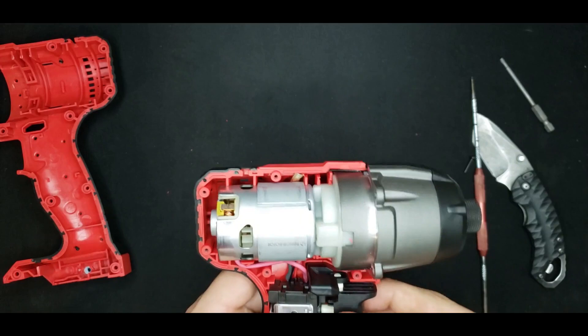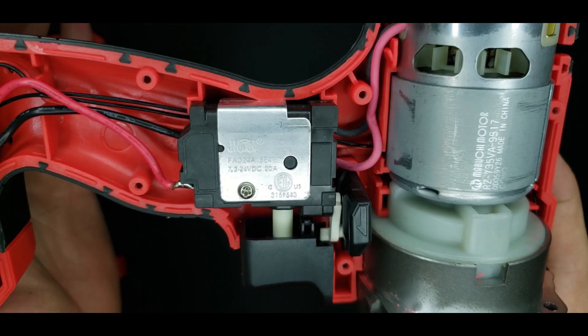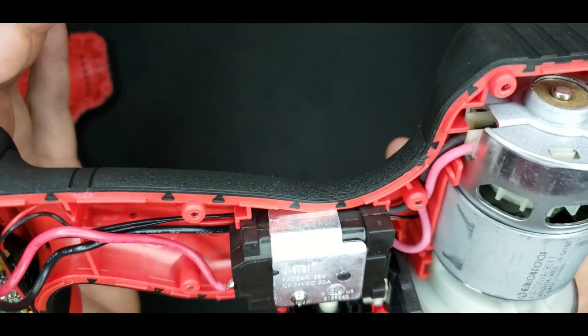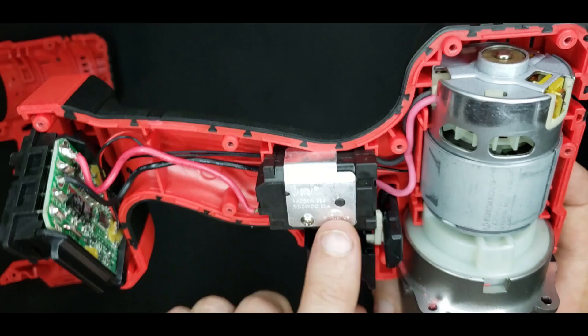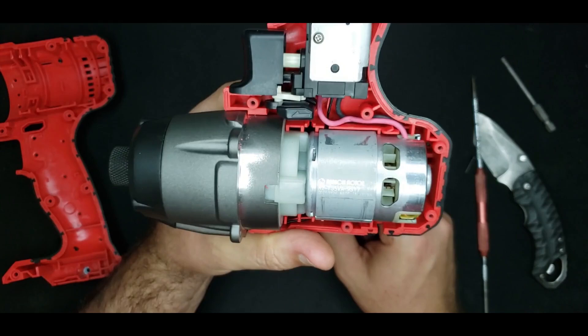The trigger mechanism is nothing too interesting, although this is one of the few that shows its part number. When parts show their specs loud and proud, they're normally a bit better quality than average. This looks to be pretty good quality.